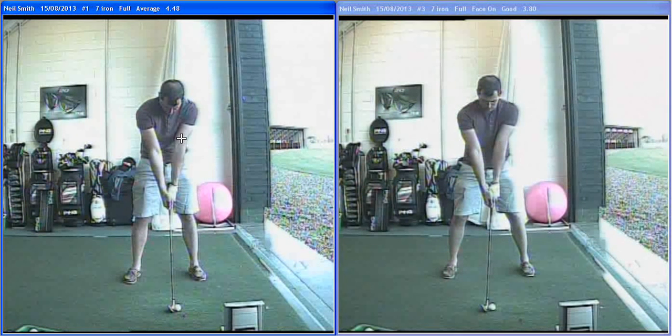So with your old setup here on the left, the grip was interlocked, hands were too deep, left hand a little bit weak, right hand a bit strong, and too tight in the interlocking grip. Posture was just too comfortable — sitting back on your heels a little bit, spine would arch over, chin down — so not a real athletic position with the body.